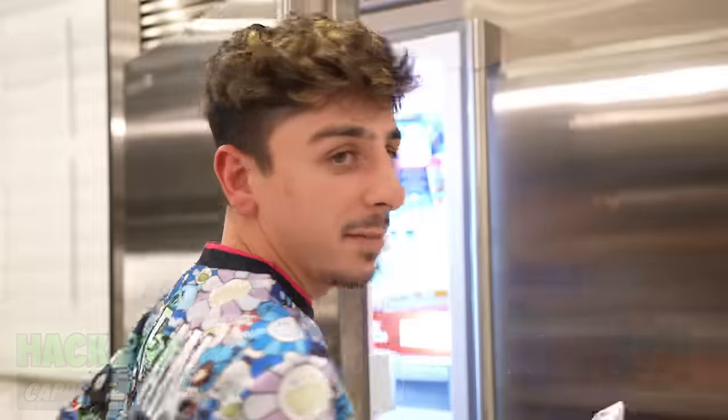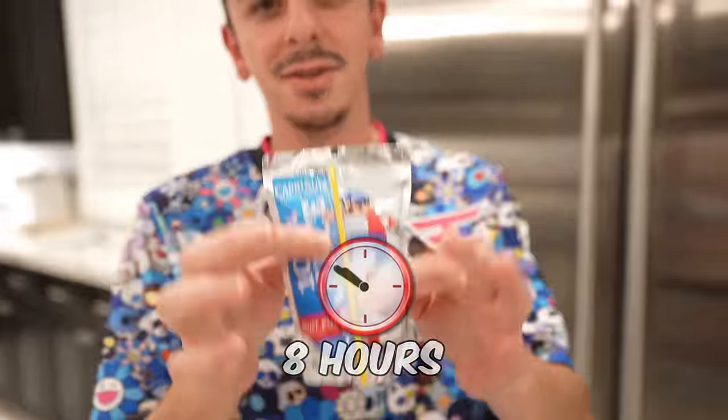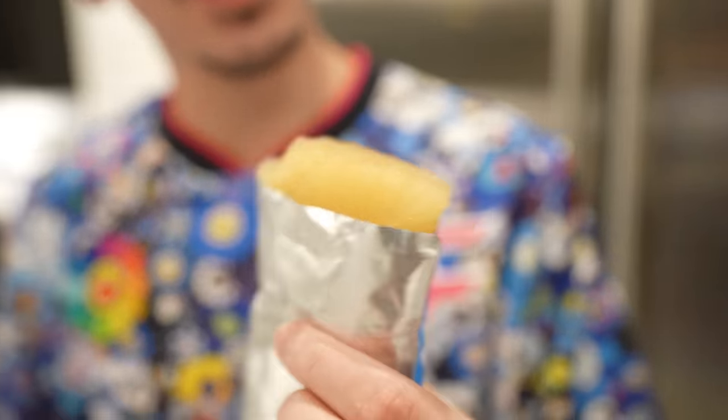Have you ever wanted a Capri Sun popsicle? If you put a Capri Sun in the freezer for eight hours, now you've got a popsicle. Going to cut the top off. Wow, that tastes so much better.